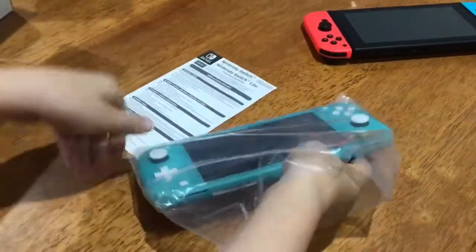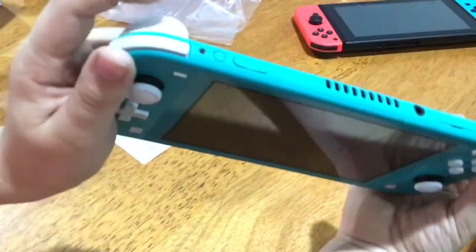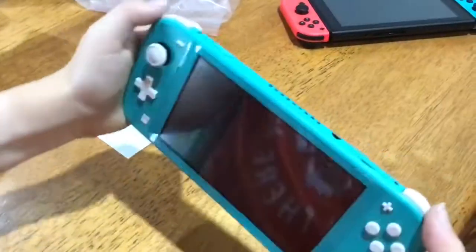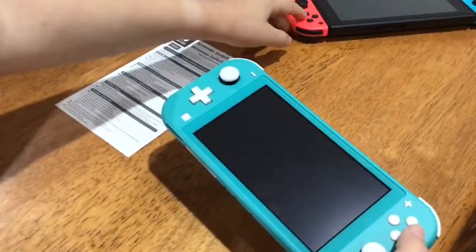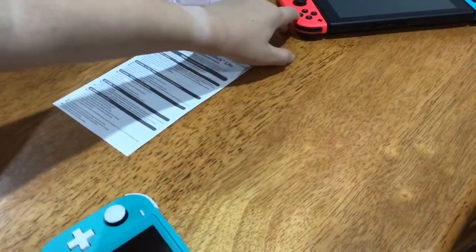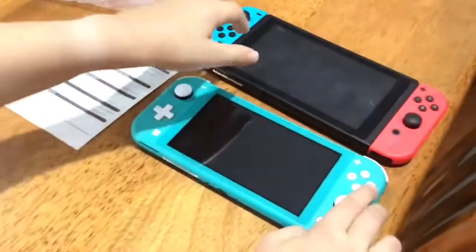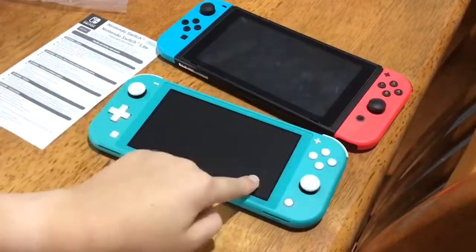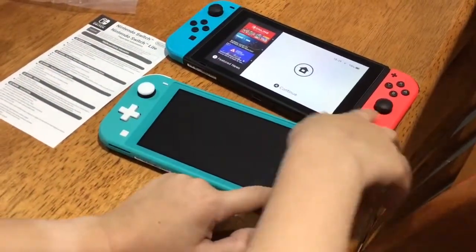It's in a plastic bag which you can open up here. Let's take it out. This is the Nintendo Switch Lite. From first impressions, the buttons feel a bit better compared to the actual Switch. The bumpers feel exactly the same. The A, B, X, and Y buttons are a bit different — this one feels better, it's more... I don't know. Overall the Switch Lite buttons feel better. However, the home button on the actual Nintendo Switch is better.